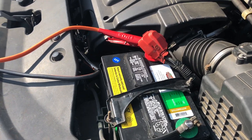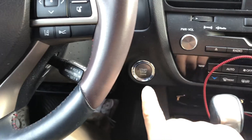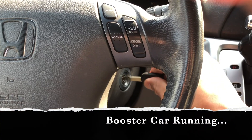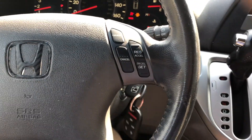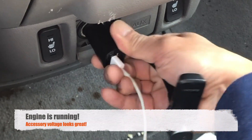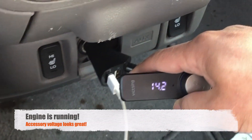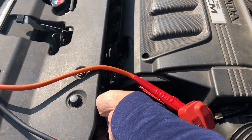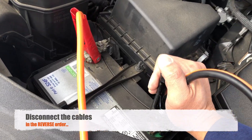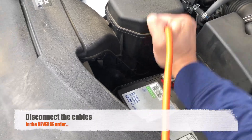With the cables securely connected, start the car with the booster battery first. Now you can start the car with the dead battery. Once the engine rolls to life, it's essential to let it run for some time to recharge the battery. Disconnect the negative cable first, and then the positive cable.